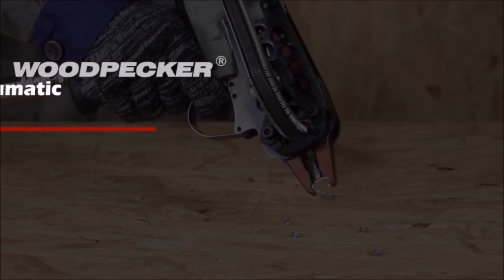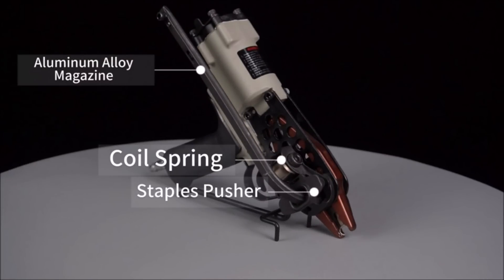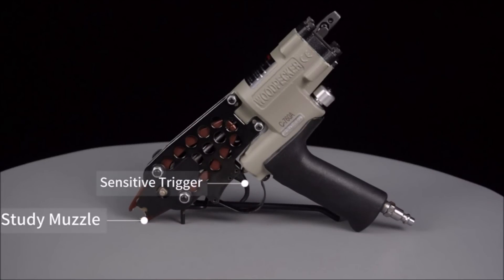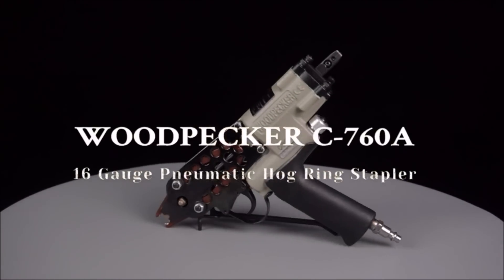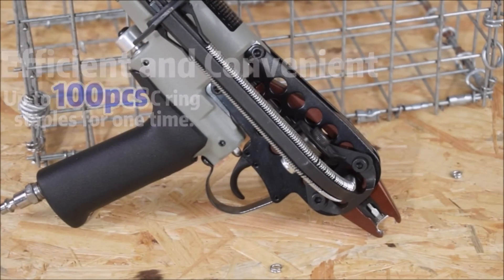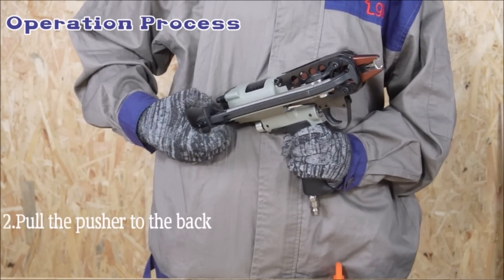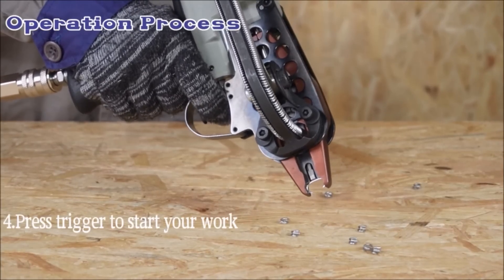The Woodpecker 16-Gauge Pneumatic Sea Ring Gun Kit is a powerful and reliable tool designed for various applications such as fencing, mattress production, cages, and more. Constructed with a quenching process high-strength tungsten steel muzzle, durable aluminum alloy housing, and a new generation valve core and piston, this gun kit is built to withstand heavy-duty use. It offers minimal recoil, excellent wear resistance, and a longer service life. The gun kit features a standard nose and a long magazine with an auto-feed system, allowing for automatic pushing of fasteners without manual adjustment, enabling extended daily use and smooth operation.